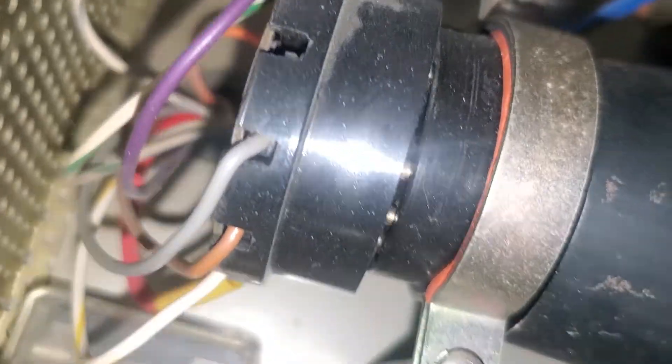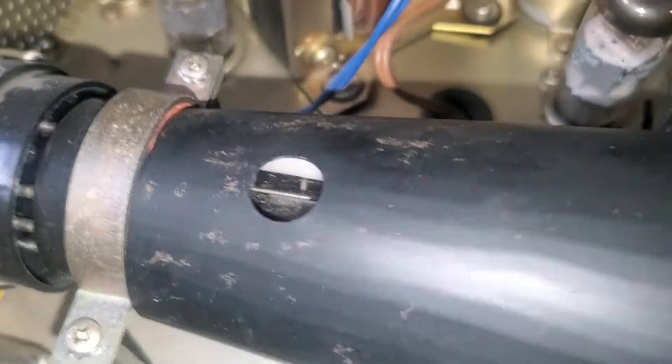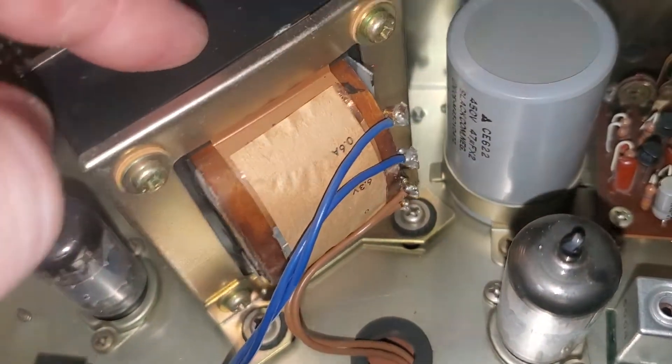These can shock the living crap out of you if they store electricity — trust me. And then this produces a lot of voltage as well.